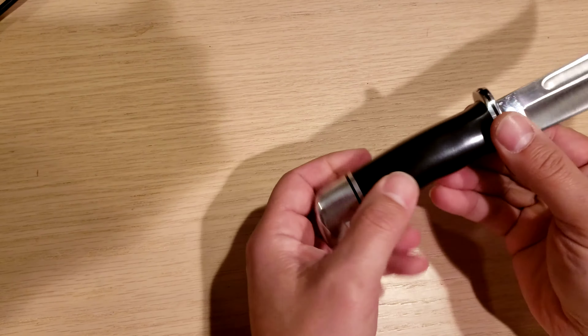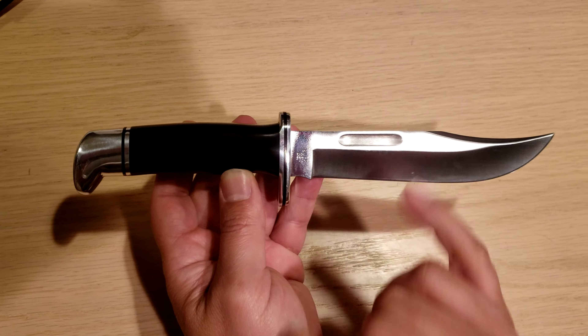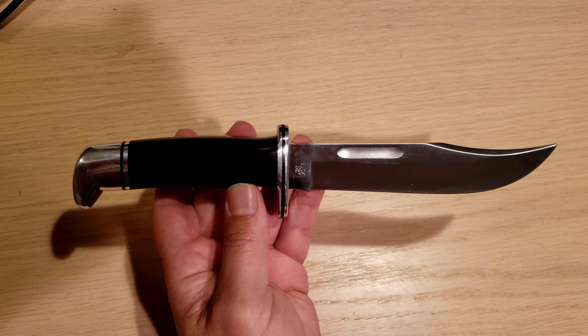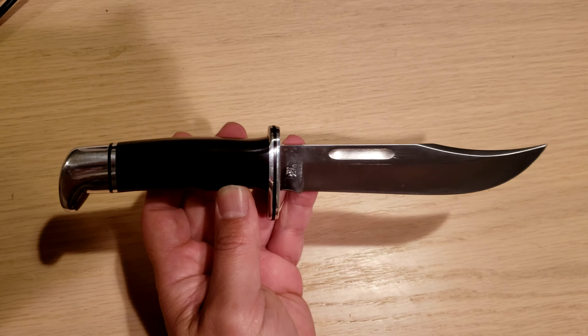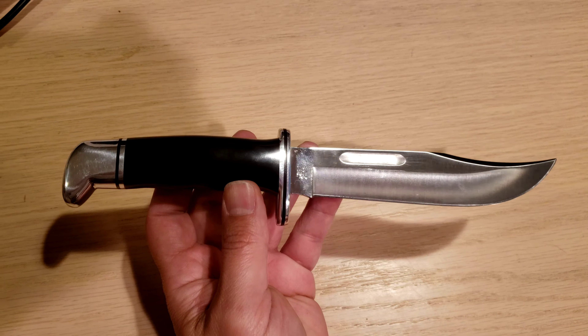You can pretty much get any type of handle. This knife is absolutely gorgeous, especially the ones with polished blades — absolutely beautiful. It's got to be one of the most classic knife designs out there. You've seen this knife in many, many movies.